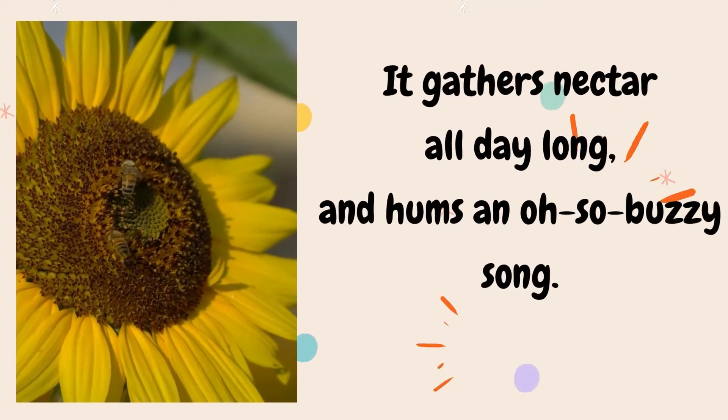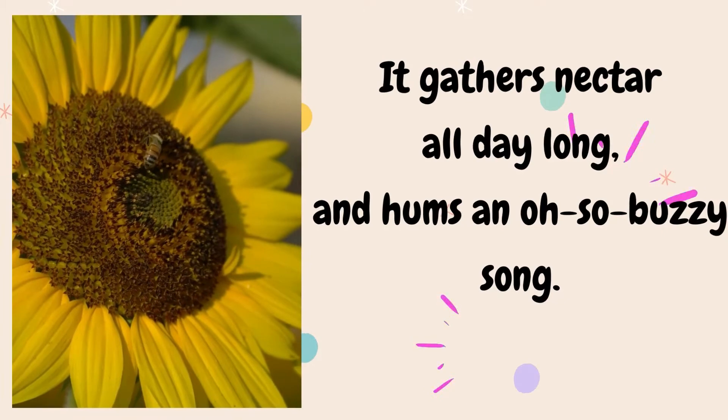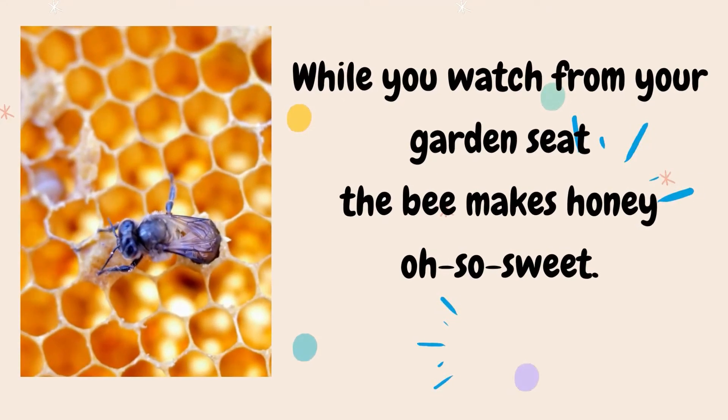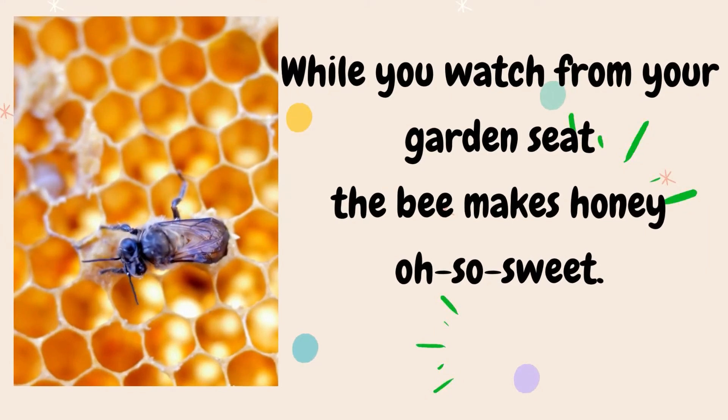It gathers nectar all day long and hums an oh-so-busy song. While you watch from your garden seat, the bee makes honey, the bee makes honey — oh-so-sweet.